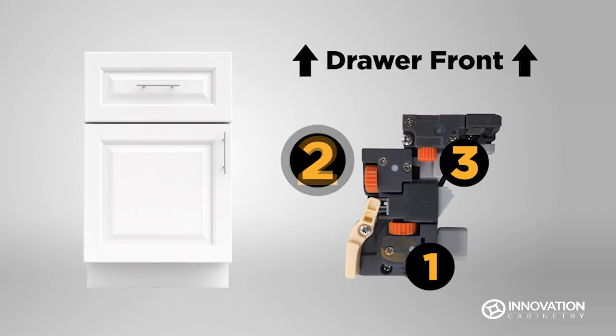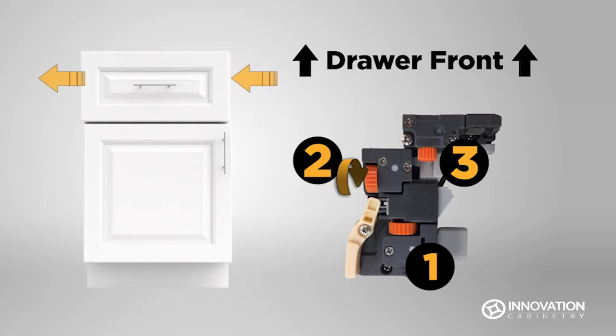Gear 2 will move the drawer slightly left or right. Turn gear towards the front of the drawer to move the drawer to the left, and away from the drawer front to move the drawer to the right.